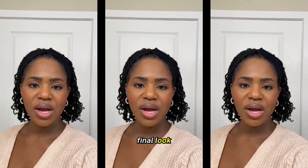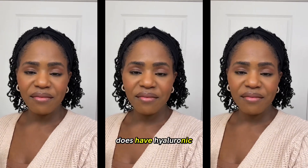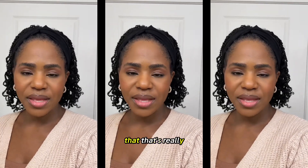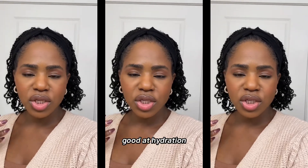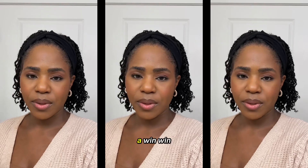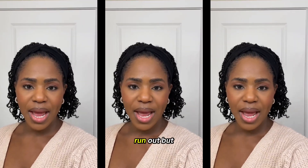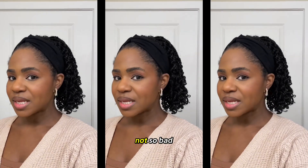This is my final look. The great thing about this foundation, as I mentioned, is that it has hyaluronic acid and adaptogens — we all know that's really good. It adds hydration and is really working on your skin while you're wearing makeup, and that's honestly a win-win.